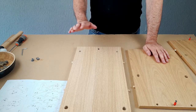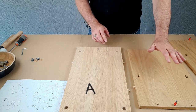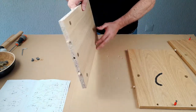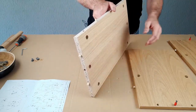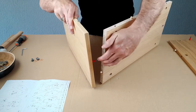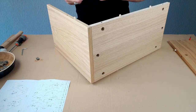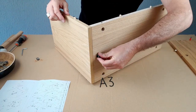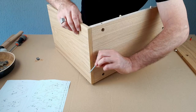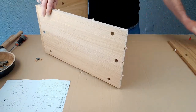Now we're going to assemble the box, starting with the base panel, Panel A. We've got two end panels, Panel C — make sure that the holes are on the bottom. The cam pin slips into the hole, just press that together, and then we use the cam: it goes into the hole and then we tighten that. Now because it's on the bottom, that doesn't get a cap. Let's do the other end.